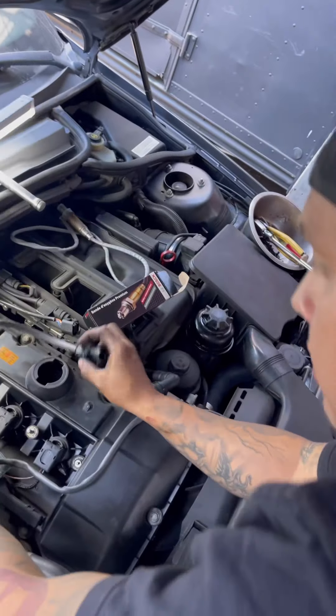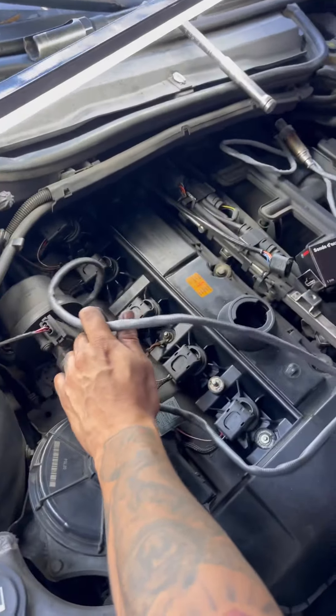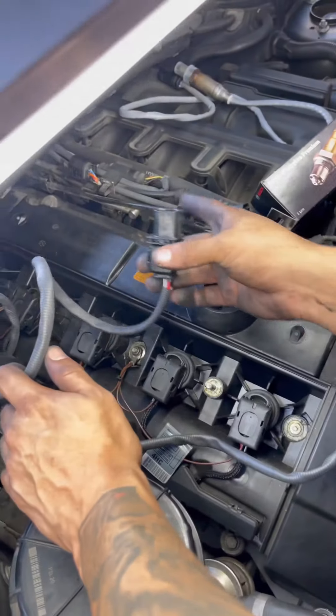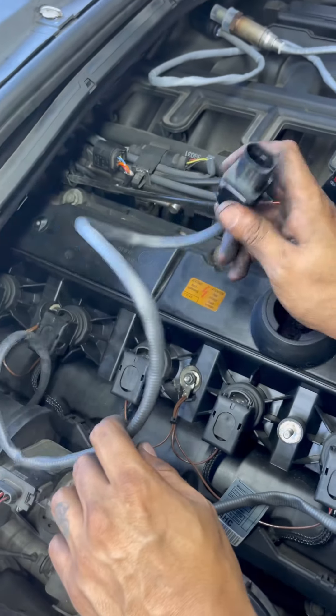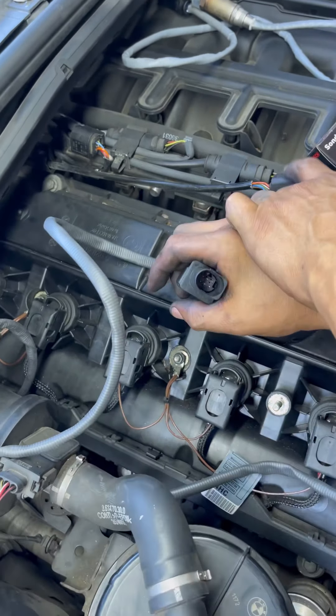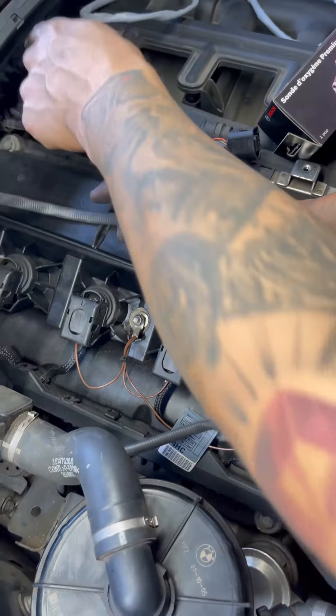I put both of them in but I didn't connect them yet — I didn't connect them to the plugs they came out of. The reason is that for the last one I need to confirm which plug is which, so I'm putting this one in and now I know that this one belongs to that plug.